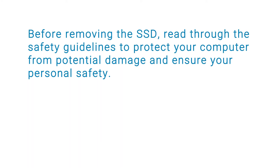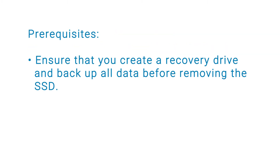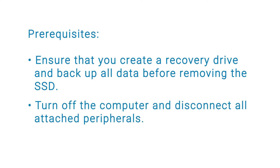Before removing the SSD, read through the safety guidelines to protect your computer from potential damage and ensure your personal safety. For more information about safety guidelines, see the Dell Precision 3551 Service Manual at dell.com/support. Before you begin, ensure that you create a recovery drive and back up all data. Turn off your computer and disconnect all attached peripherals.